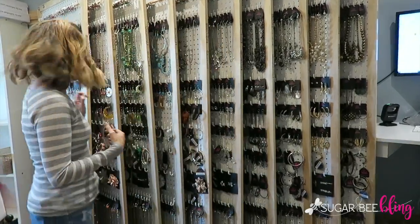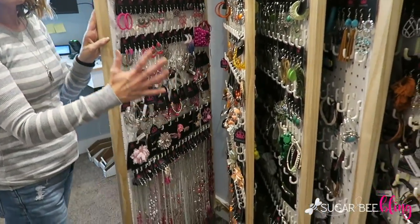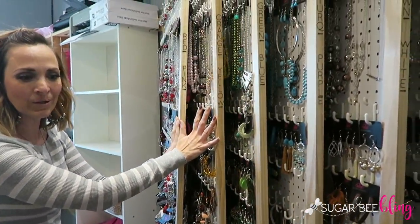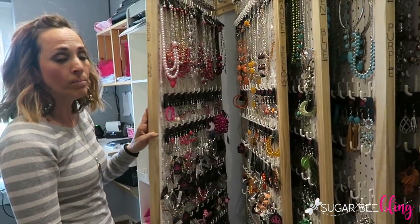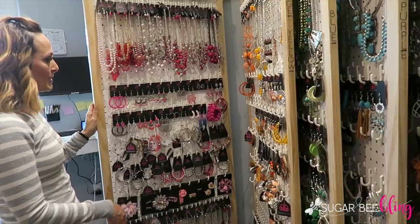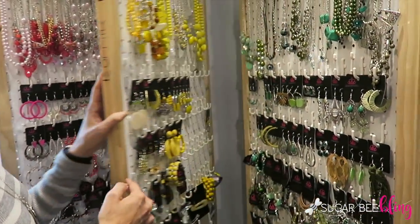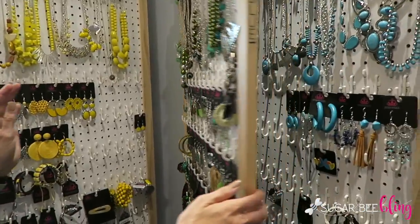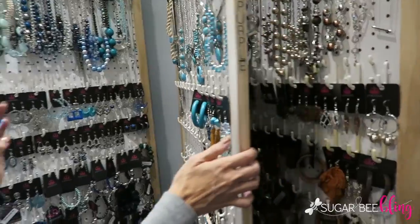I'm going to give you a brief overview of how we made our flip boards, but first let me show you how they function. They're able to move out so you can use them, and then we push them back tight so that they don't take up too much room in our space. They are double-sided and organized by color — so this is the pink board, you can see we've got orange and yellow and green.